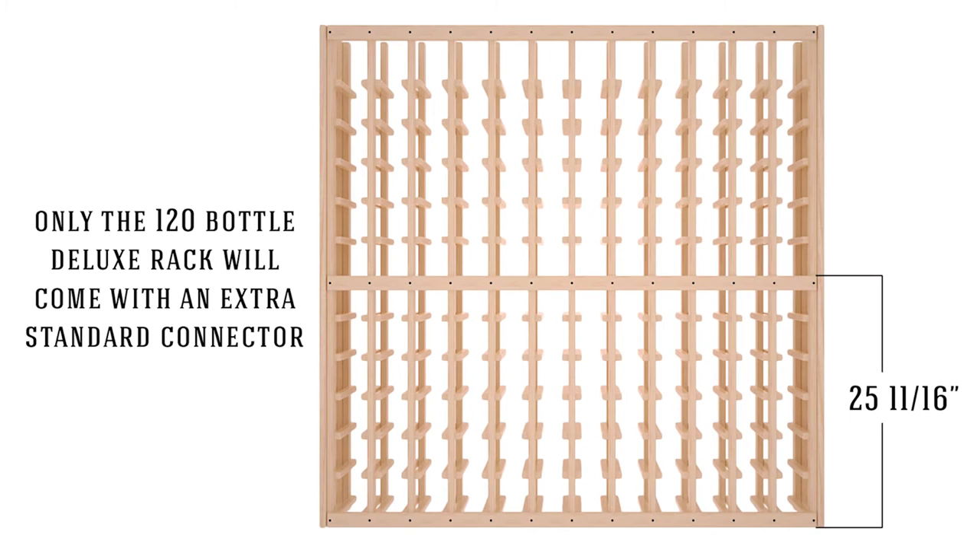If you purchased a 120 bottle deluxe rack, your unit will come with one extra standard connector. Attach this connector to the back of your rack. The top of the connector should be 25 and 11 sixteenths inches from the bottom of the rack.